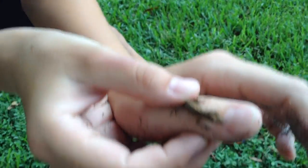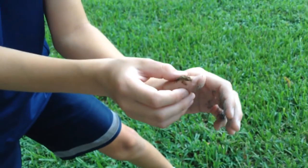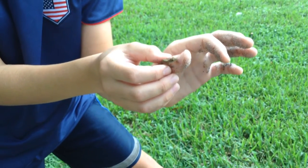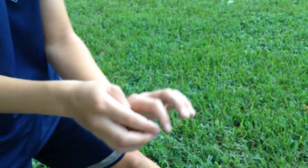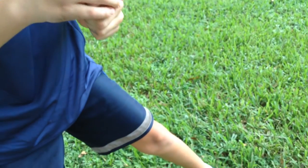I can hold him like that — I'm not squishing him, and he's just sitting there. Another way to hold him is to get him inside your hand, like this. And that's basically it.